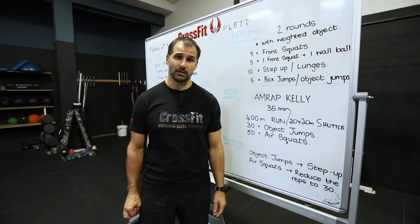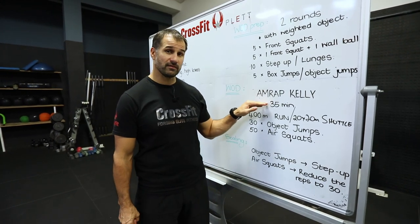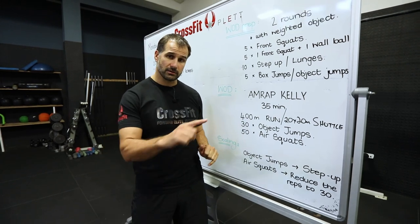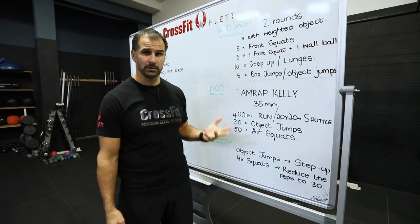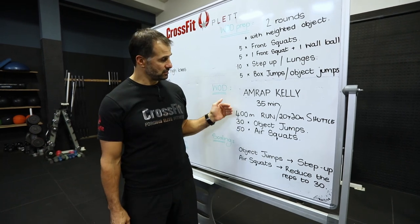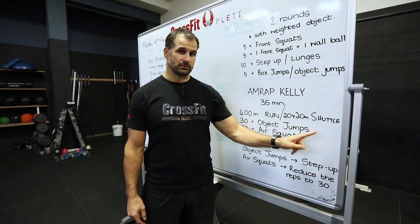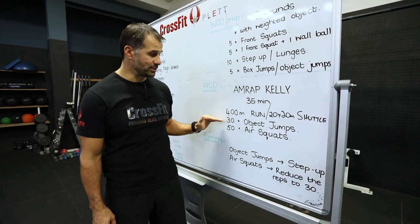Because we don't have boxes to jump on and we don't have any wall balls, we are going to scale it. We're keeping a 35-minute AMRAP. We're still going to do a 400 meter run. If you've got a 400 meter area you can pace out, do that. If you've got something more or less close, you're looking to be running for about two minutes — a good hard run, 1:45 if you're really fast, or up to 2:20. Otherwise you can do 20 x 20 meter shuttles to cover that same distance.